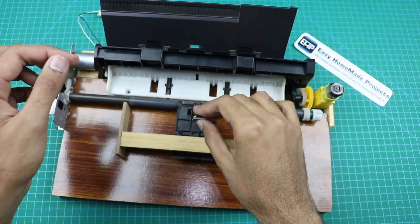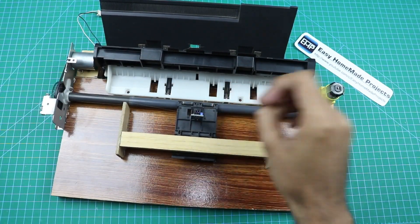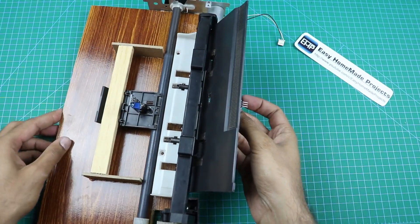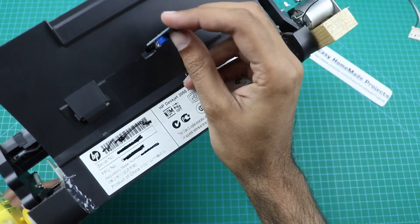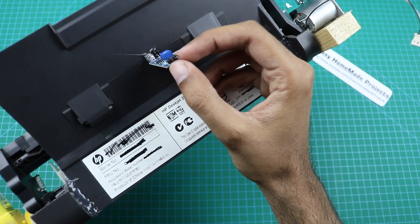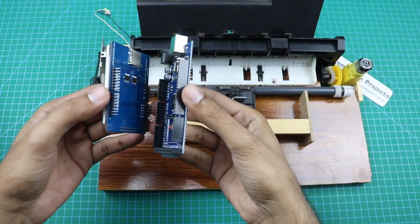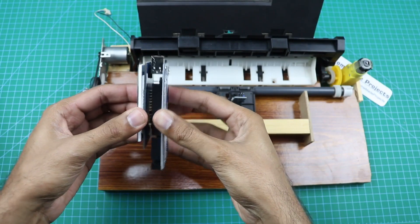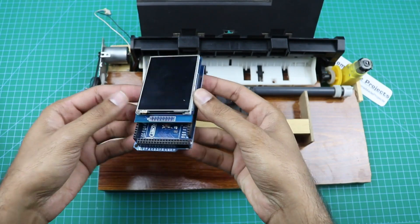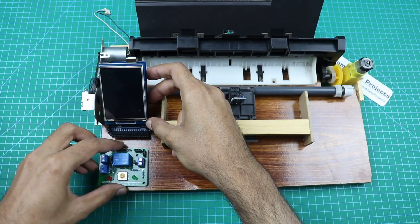This sensor will go here like this, and this sensor will go here like this. We need to connect this sensor here like this, and our control board circuit here like this.